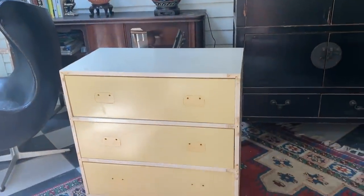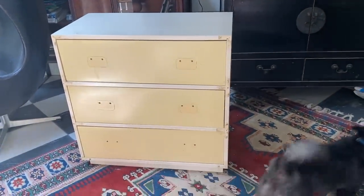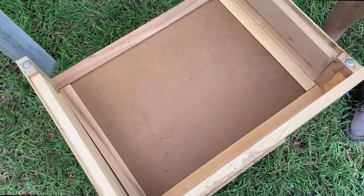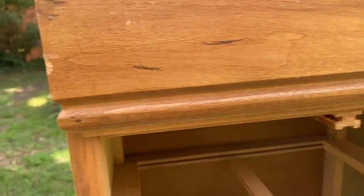I think this new height is going to be perfect in the guest room, maybe with a mirror above. On to the nightstand. I'm not as sure of the plan for this one, but there's less complex structure underneath here, so let's just start by cutting off the bottom.